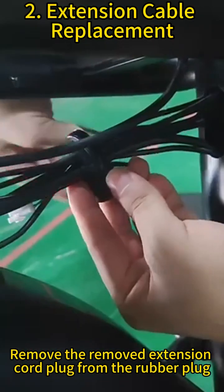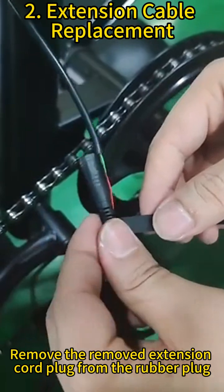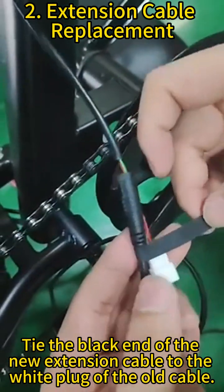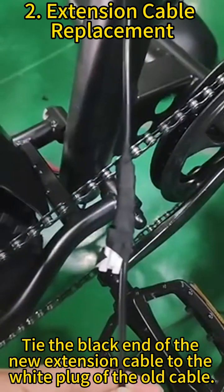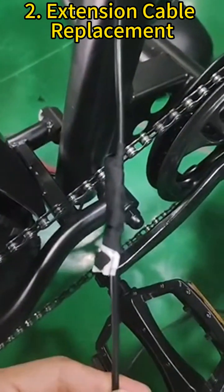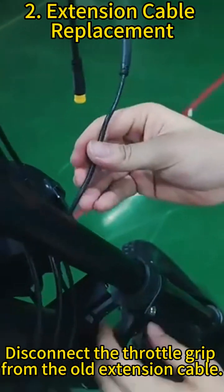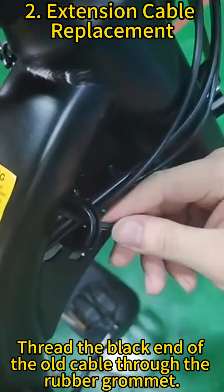Remove the extension cord plug from the rubber grommet. Tie the black end of the new extension cable to the white plug of the old cable. Disconnect the throttle grip from the old extension cable, then thread the black end of the old cable through the rubber grommet.